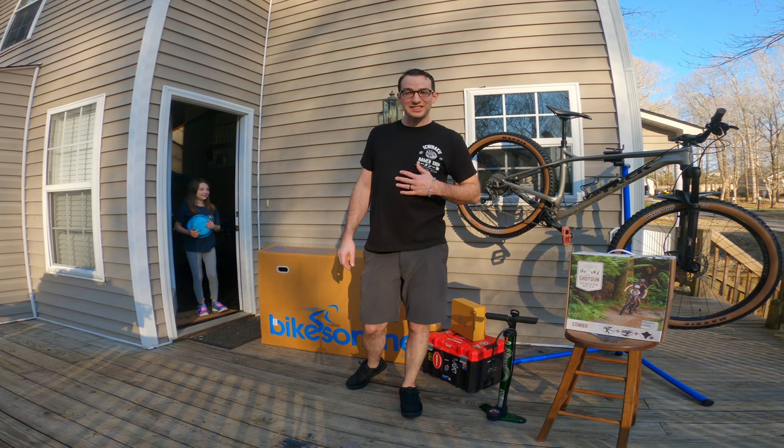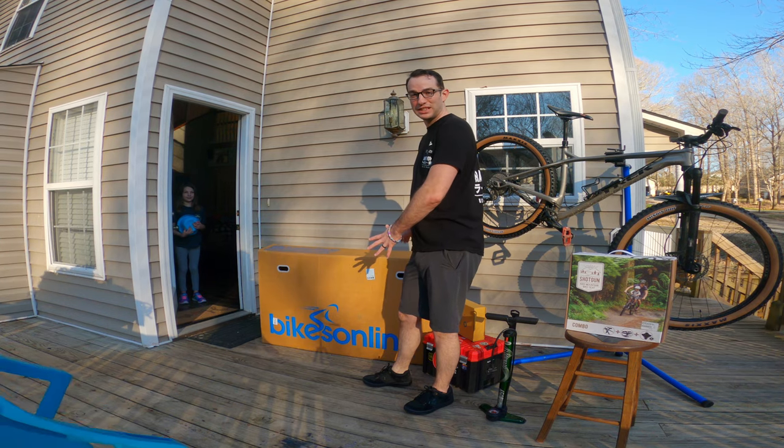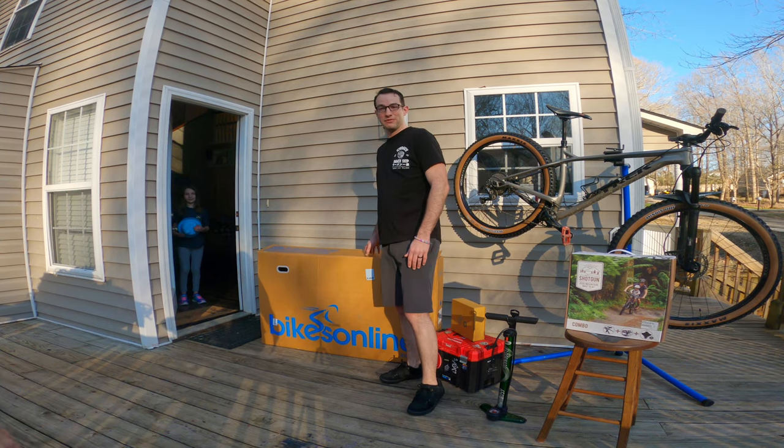Hey, welcome to Slowpoke Shred. This is Jake here. We've got what everyone's waiting for — a new bike day. Some of you have seen the teaser pictures on social media. Well, today's the big day. We're unveiling it.